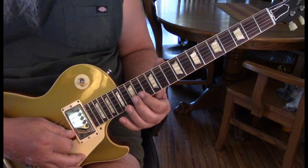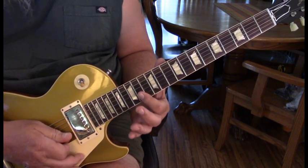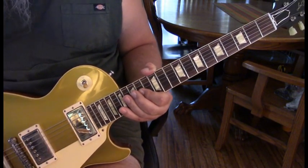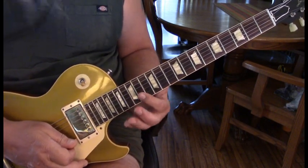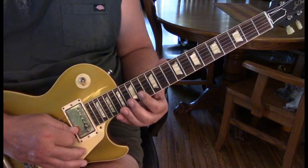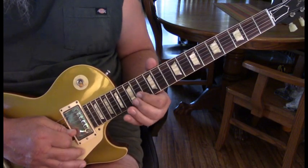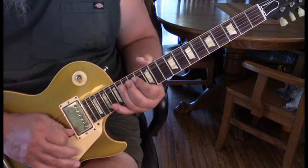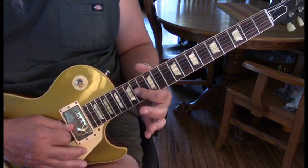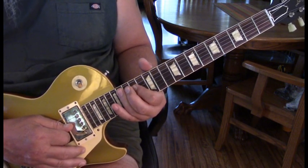The last one will be 15 to 14. Then go quickly 16 on the 3rd string to 14 on the 2nd, back to 16 bent. Then to start the end of the solo: 14, 15s, and 17s, then 14s. Then hit 16 again, bend that up, 16 unbent to 14 on the 3rd string, come to the 4th string 16, 14, and end on 16 on the 5th string slid down.